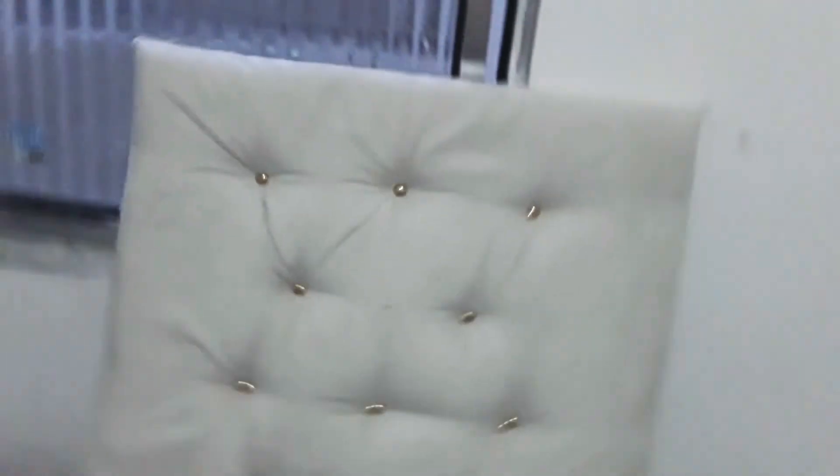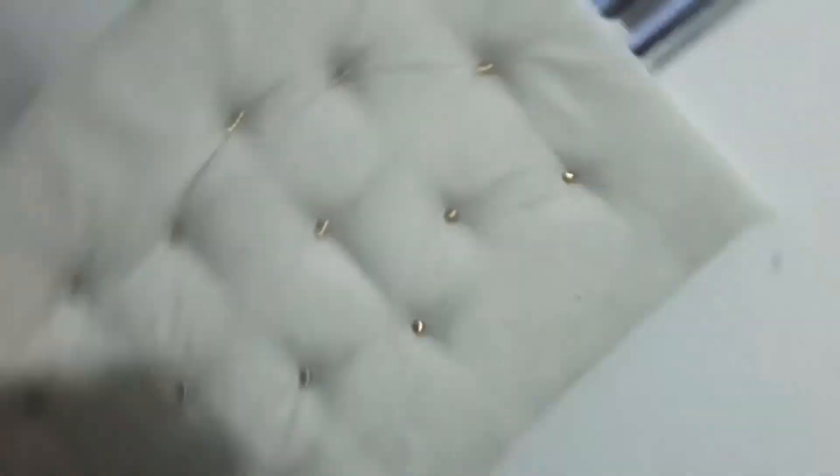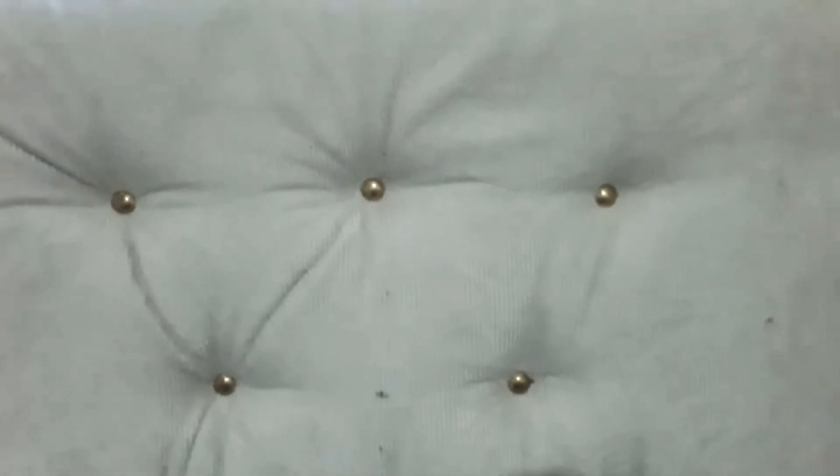Pintei o baú com tinta de marca Pintalux Sacrilex na cor branca. Para o capitonê, usei espuma 2M e tecido na cor creme, prendido com tachinhas douradas. Aí já está pronto — não fixei no baú, não achei necessário.